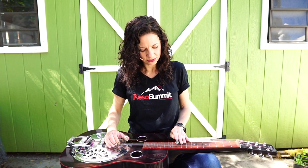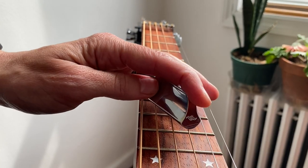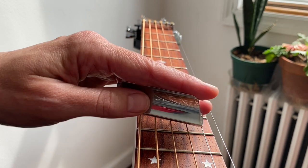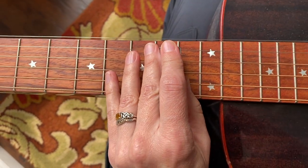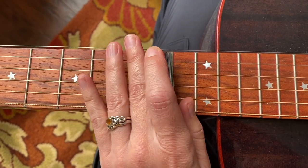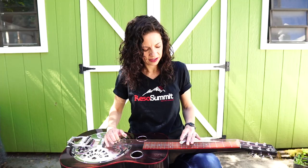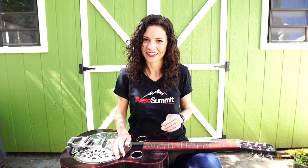I should do a close-up of this — maybe I'll edit that in later. Because you want to keep your hand pretty relaxed to do slants — you're just kind of letting it swing backwards like that. And then it just goes C, G, C.